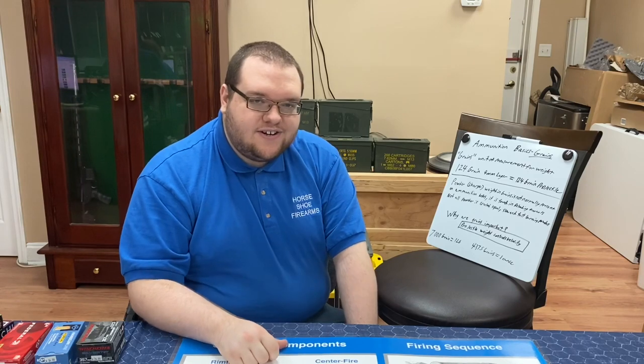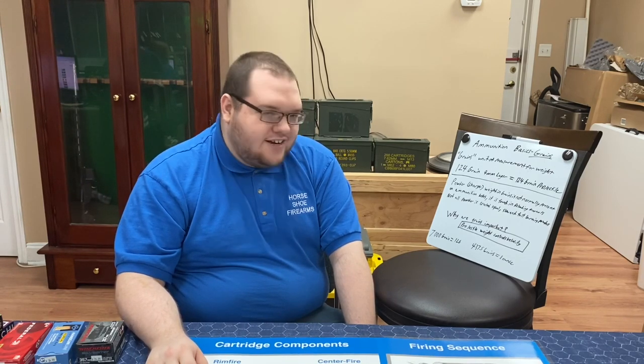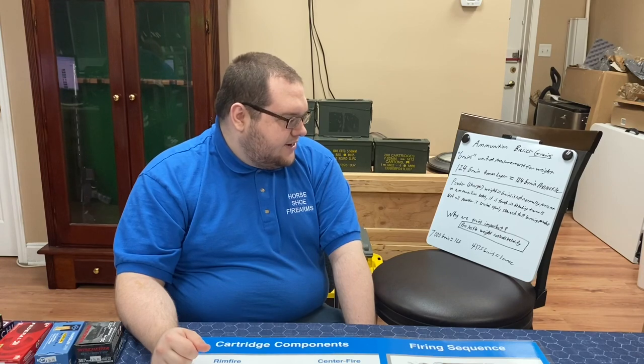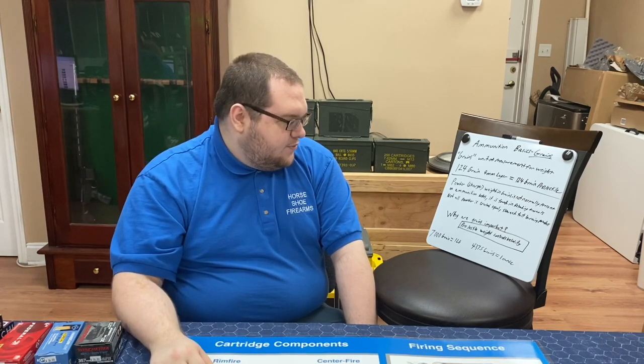Projectile weight is important — projectile weight is going to control the velocity. If you're talking about a hunting round like 7mm, you would want a low grain with high velocity. If you're hunting deer you want it to penetrate the hide very well. Once that projectile leaves the muzzle it's going to immediately lose velocity because of drag — it's kind of like an airplane. Environmental factors act upon that projectile and slow it down. That's also why it drops off over distance — it's losing velocity and the power that pushed it forward. While it's in the barrel it's gaining velocity, but once it leaves the muzzle it's losing energy.